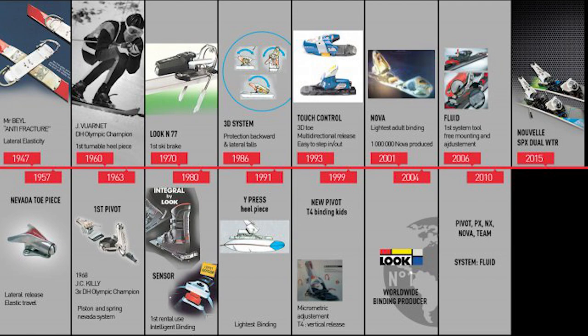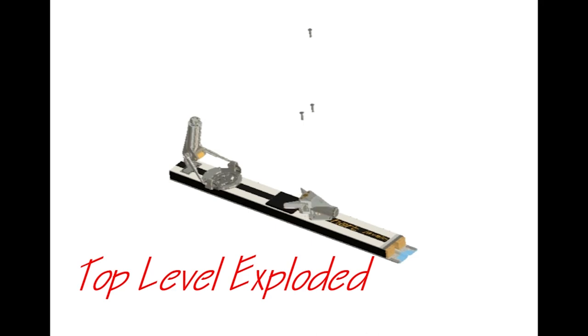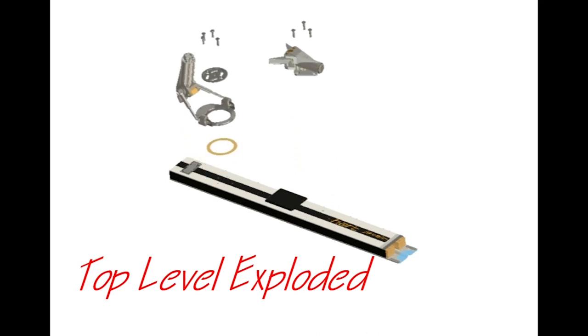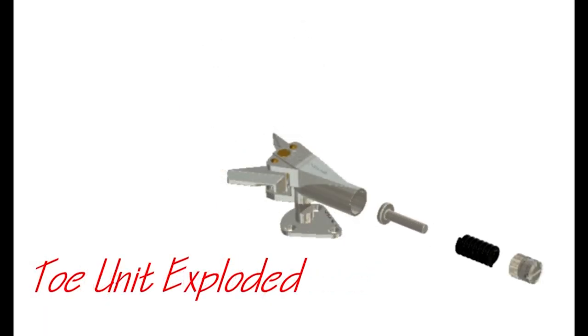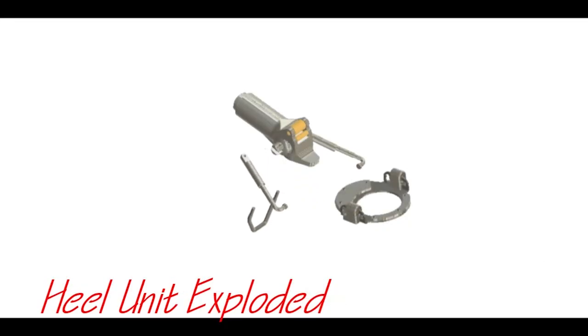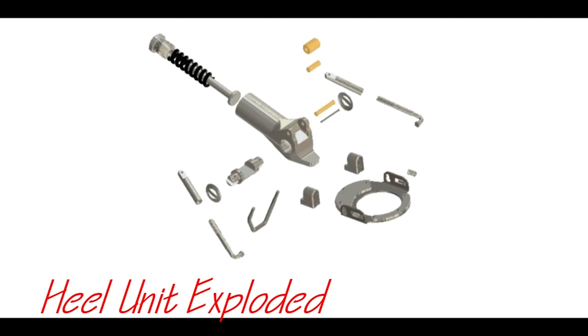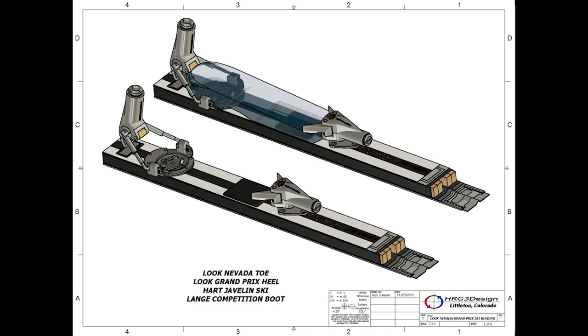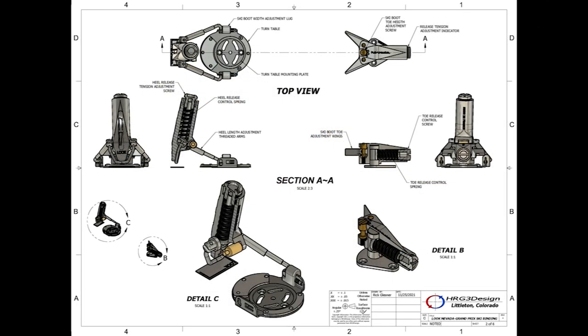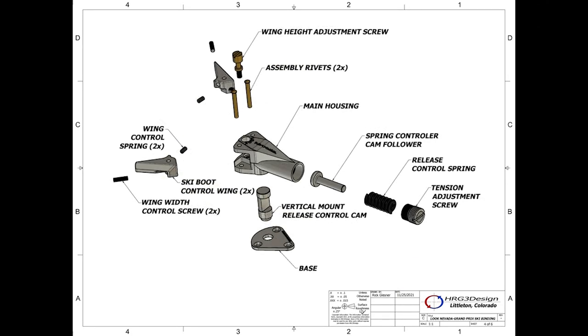I think it was 1963 — was the first pivot? Well, if you want to define pivot, it's the combination of the toe and the heel. I believe the Nevada toe predated the Grand Prix heel. The Grand Prix heel was more of a rudimentary turntable without the sophistication of the bindings we have here. That was honestly late 50s, early 60s.